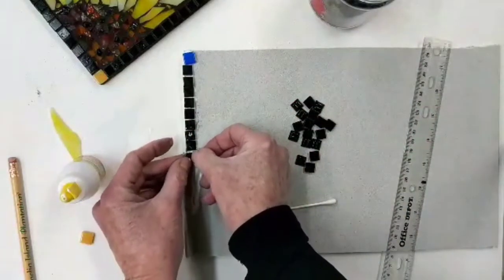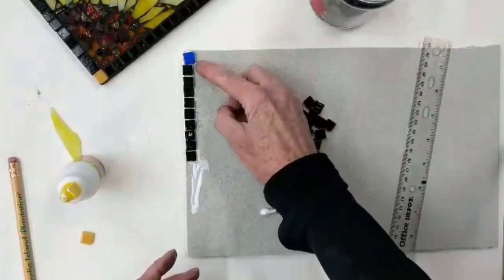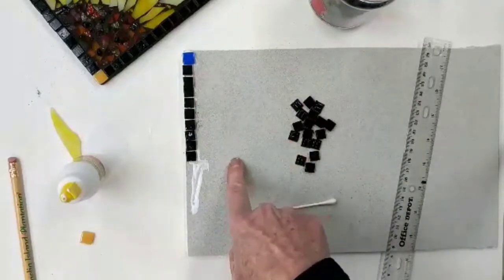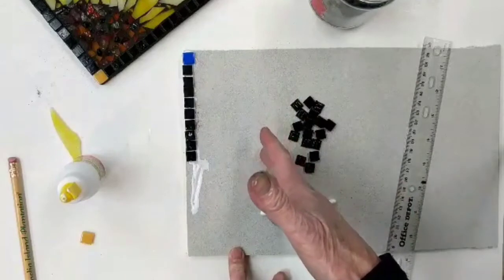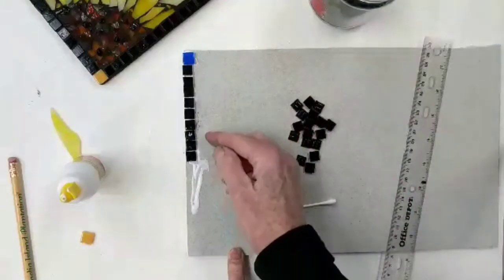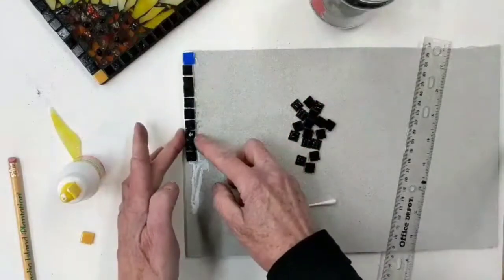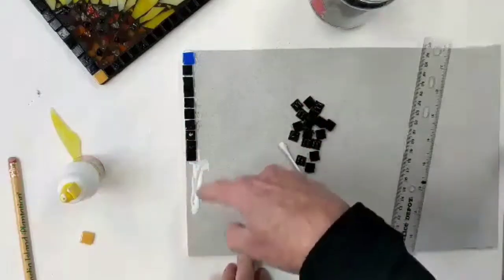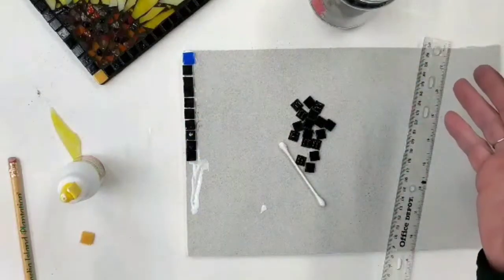So this is your first step. After you get done setting all four sides and making sure everything's even, you'll want to wait at least 12 hours or so before you continue, because we want this glue to set up. If it isn't set up as you work on your mosaic, you can knock it around and get everything askew. Once you get that done, you can move on to the glass mosaic part.